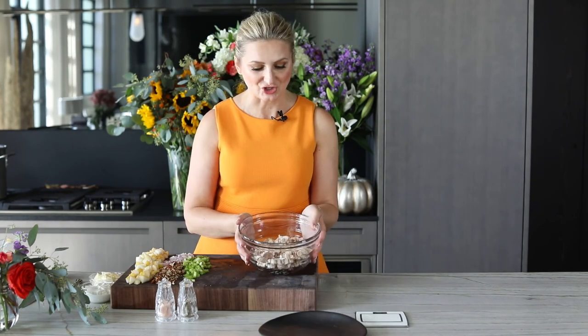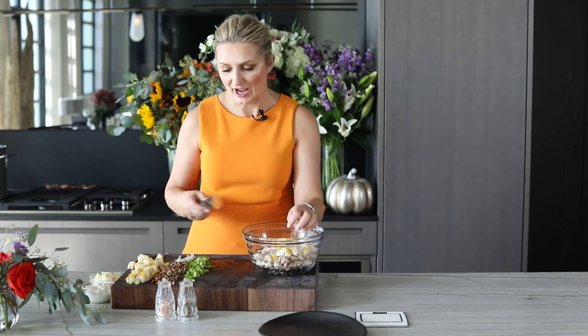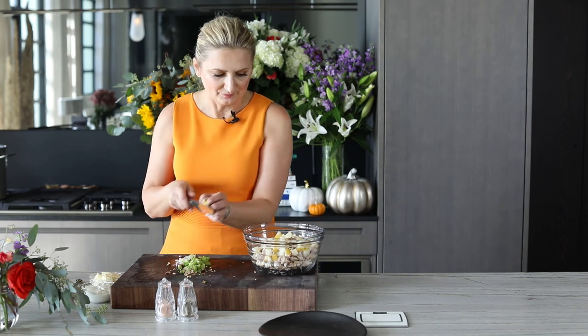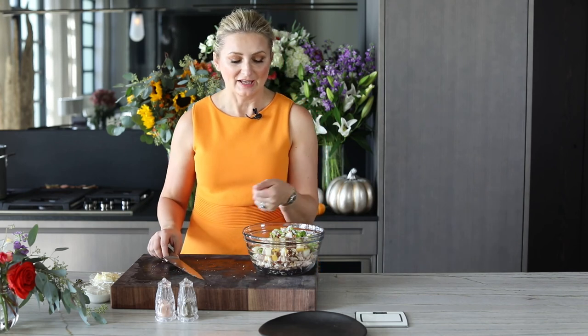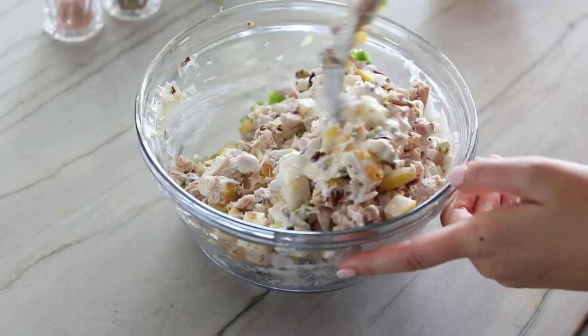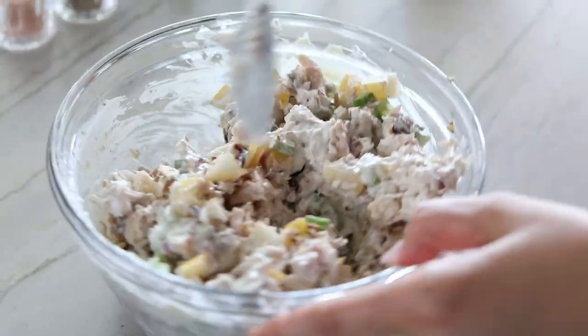We have two cups of turkey — I used breast meat, but white or dark meat works, whatever you prefer — chopped in a bowl. Two ripe pears chopped, one shallot chopped, half a cup of pecans chopped. Put everything in the bowl and mix. The dressing is very simple: half a cup of mayonnaise and half a cup of plain yogurt, seasoned with a little salt and pepper. When I first made this and brought it to friends, they were blown away — a very refreshing variation on the traditional Waldorf salad and a great way to use your Thanksgiving turkey leftovers.